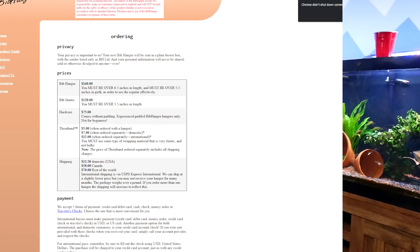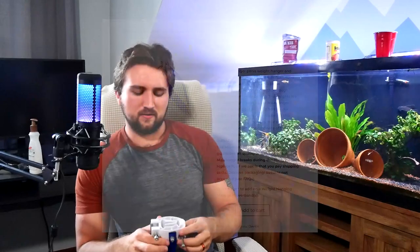Clamshell designs like this are probably the oldest design for a hanger that I know of. The most famous device before all this was probably the Bib hanger, circa 2003 — this is its spiritual successor. However, the Bib device costs around $160, while this costs about $70. It is also plastic instead of whatever Bib used for the padding, so it can be a little more uncomfortable, but it is much sturdier.